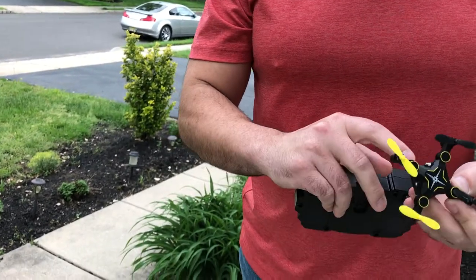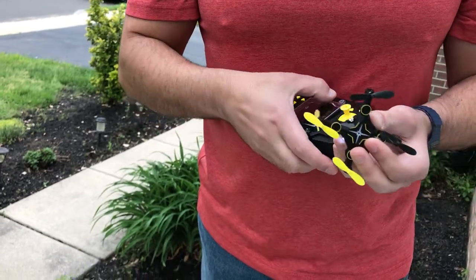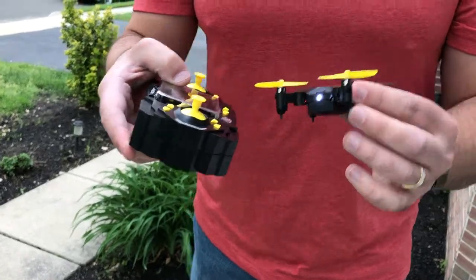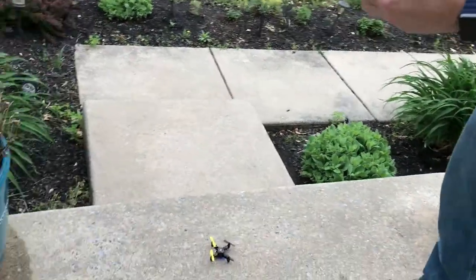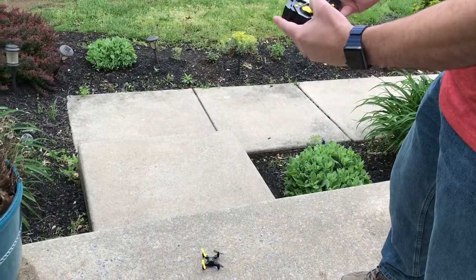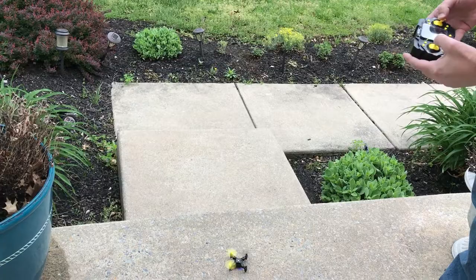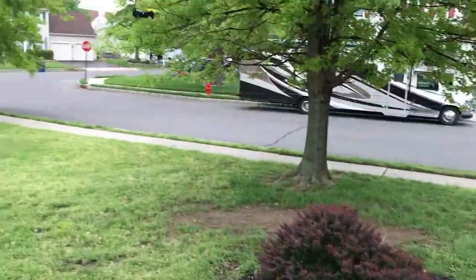Starting up the quadcopter is easy. You just flip the power switch here by the charging port, press the power button on the remote, and they should sync up. You have to basically calibrate the remote, and then the left side here is the power.